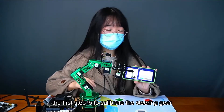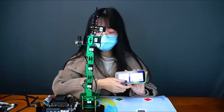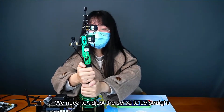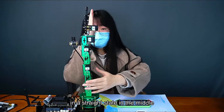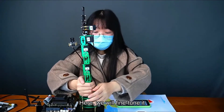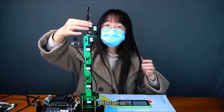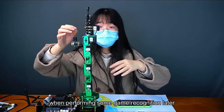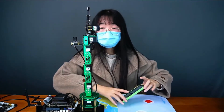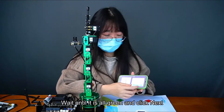Now that it is connected, the first step is to calibrate the steering gear. First click center, then click to start the calibration. At this time, you can start to adjust the angle of the servo. We need to adjust the servo to be straight, in a centered state. We will fine-tune it, and after adjusting, press the claws again — otherwise it may not be able to clamp tightly during game recognition later. After adjusting, click OK to calibrate. Wait until it is all green and click Next.